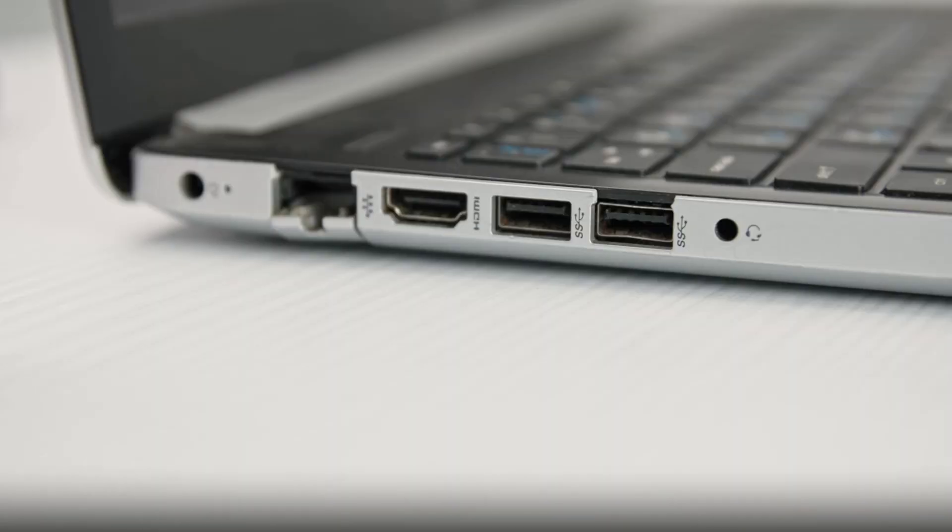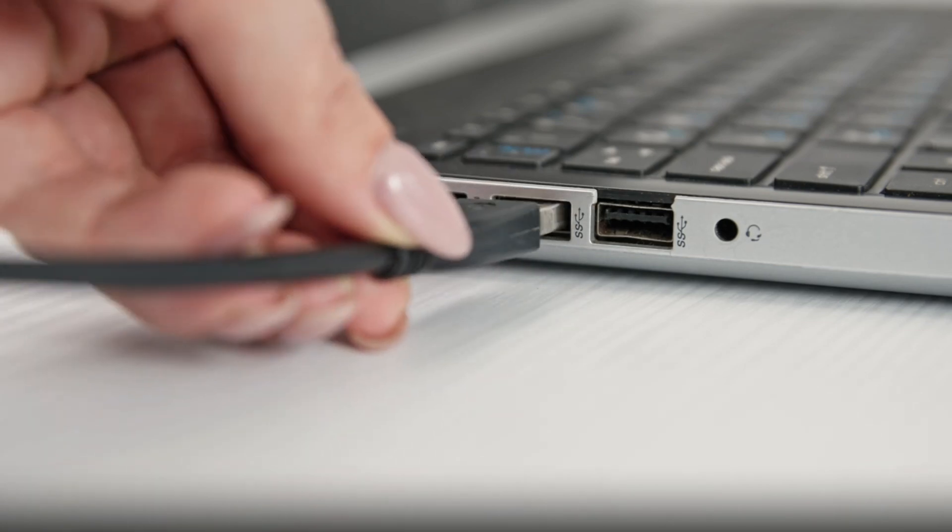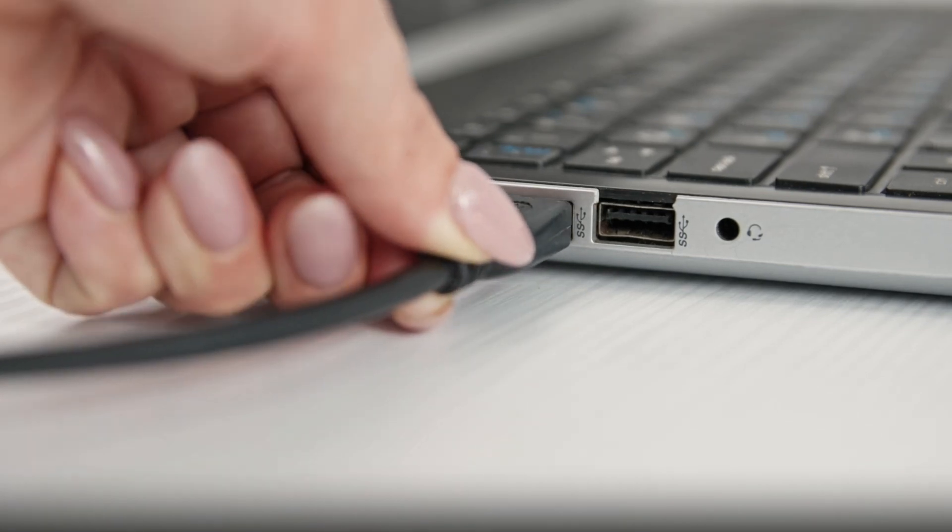Also, if you have a smartphone, laptop, or device that you never use, don't forget to charge it every now and then so that the battery will not be ruined.